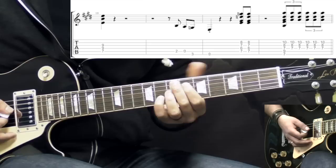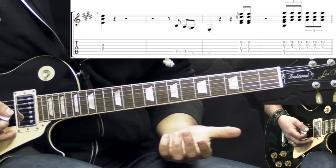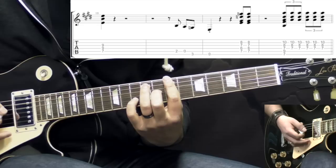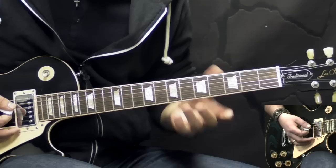After that, we play the E7 sharp 9th chord twice. And then in the end we play a B7 chord, and we play two triplets — 1, 2, 3, 1, 2, 3. So this is the main figure for the verses.